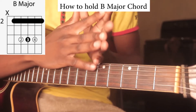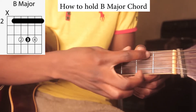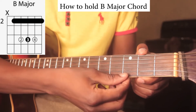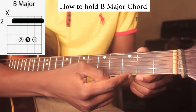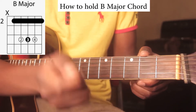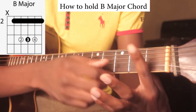Let's talk about the B chord. First of all, these are frets here and these are strings. We'll number our strings from one to six, going from the bottom: one, two, three, four, five, six — so we have six strings.